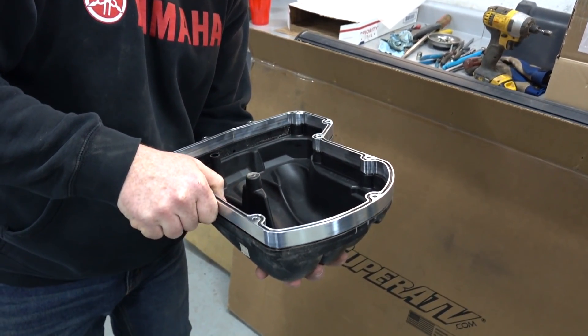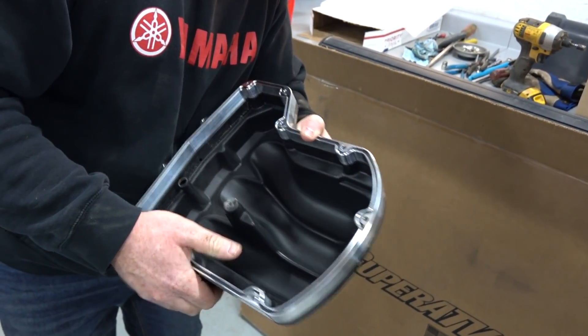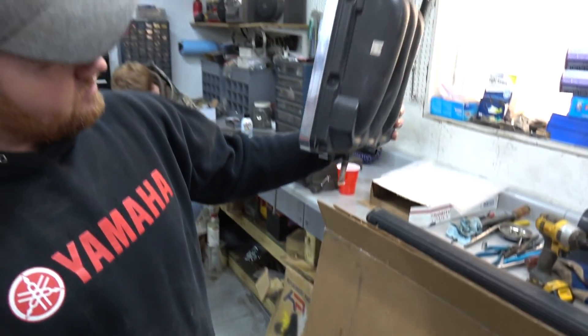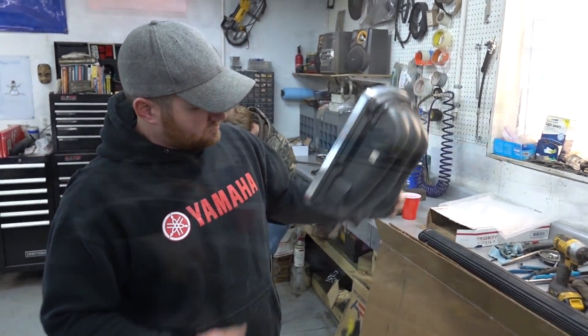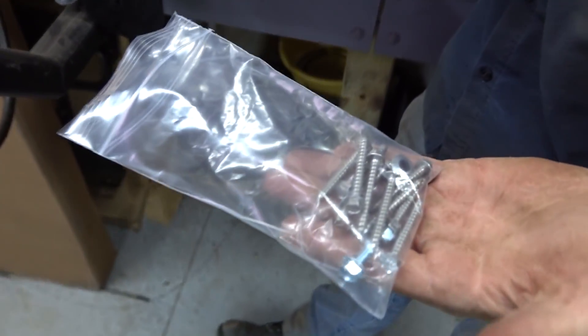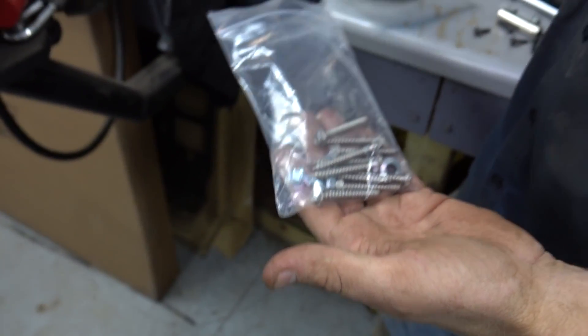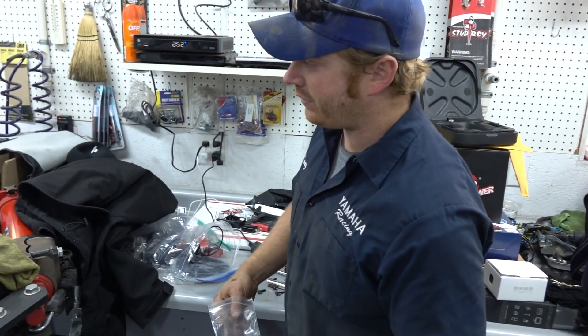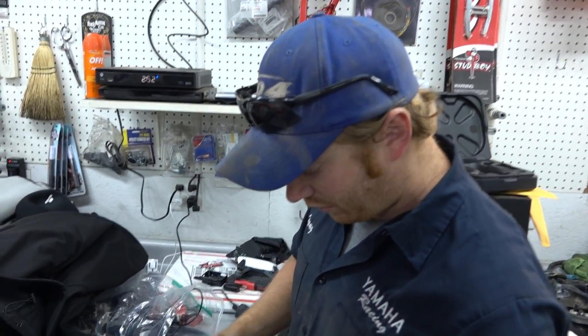It's like a puzzle - the spacer goes in just like that. Look at that - clicks right in place, that's a quality unit. There are the attached screws that came with the kit - all new hardware. You obviously need longer screws when you put that big spacer in there, but it's all provided. Pretty easy, and it's stainless too - nice touch.